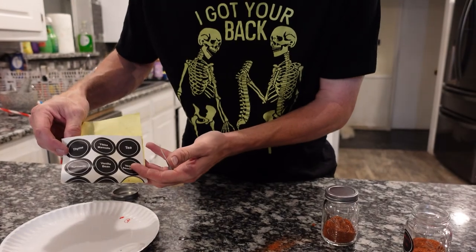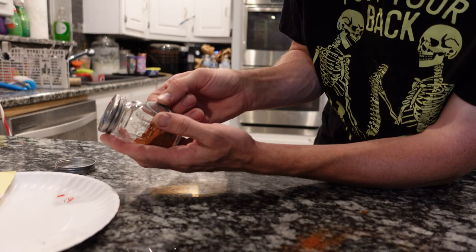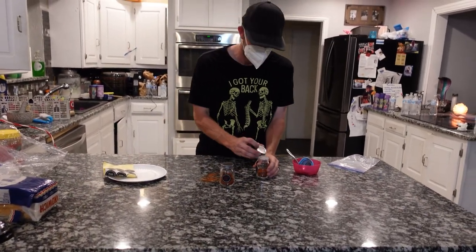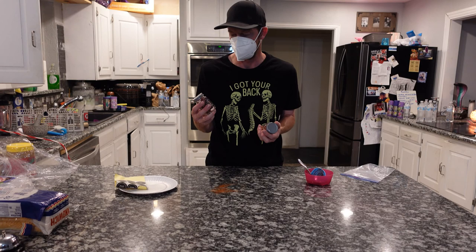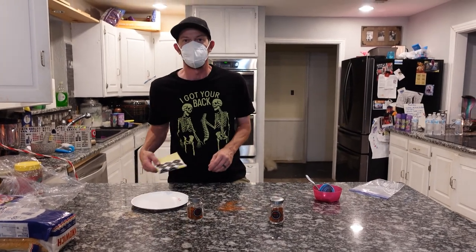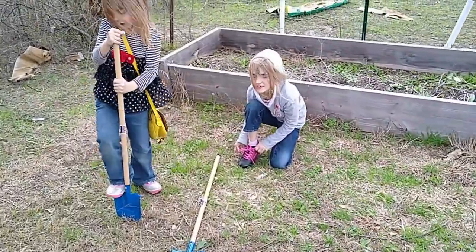They come with little stickers — they have some pre-made for different types of things, but my wife wrote these on here for me. All you have to do is line it up, put it on, then you got the jar. That's how to make pepper powder. These jars are really cool — I'll try to find it and link it in the description. Like and subscribe if you would!